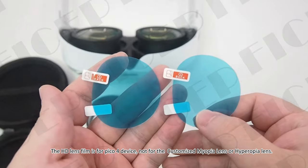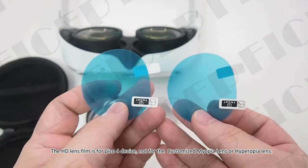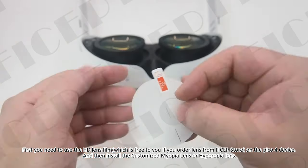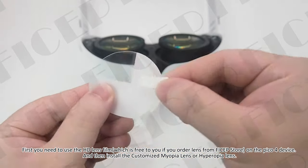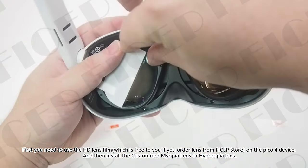The HD lens film is for the Pico 4 device, not for the customized myopia or hyperopia lens. First, you need to apply the HD lens film — which is free when you order lenses from the FOSEP store — onto the Pico 4 device, and then install the customized myopia or hyperopia lens.